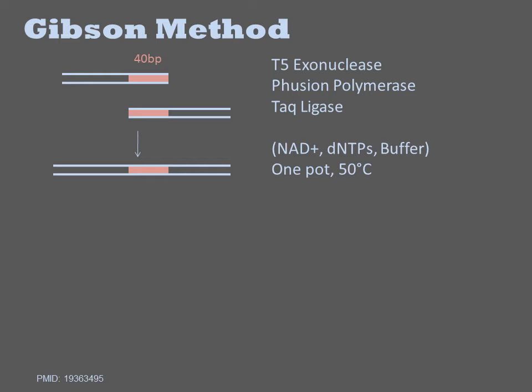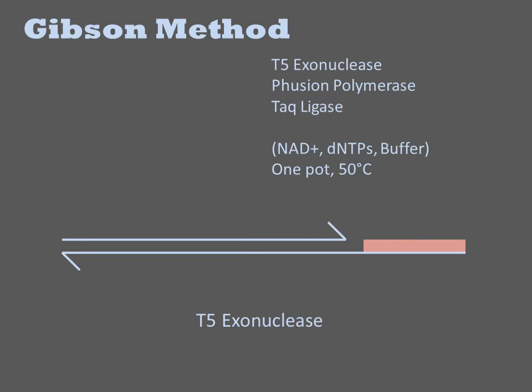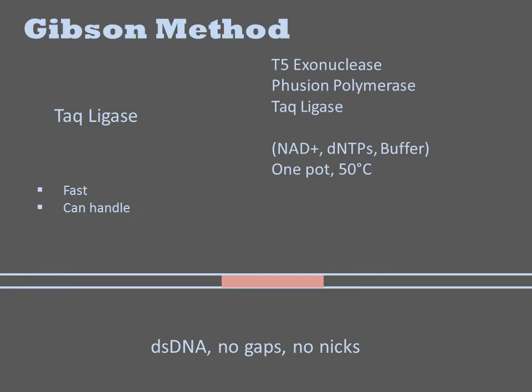All these reagents are combined along with the DNA fragments and incubated at 50 degrees. The T5 exonuclease activity will partially degrade the end of the DNA, generating single-stranded overhangs of arbitrary length. Two such ends with homology to one another can anneal, and a polymerase can fill in the gaps between the junction. This results in a NIC DNA with no gaps, and these gaps can be sealed with TAC ligase.